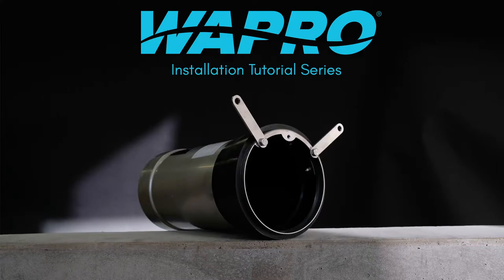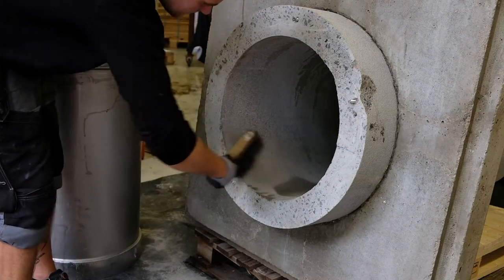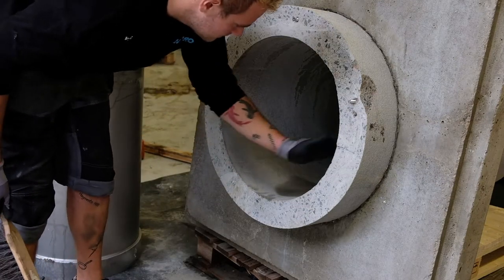Welcome to this instructional video showcasing an in-pipe installation of a Vastopnor return valve, where the valve is bolted in place through the valve. Clean out the hose pipe and inspect for any irregularities inside the pipe.